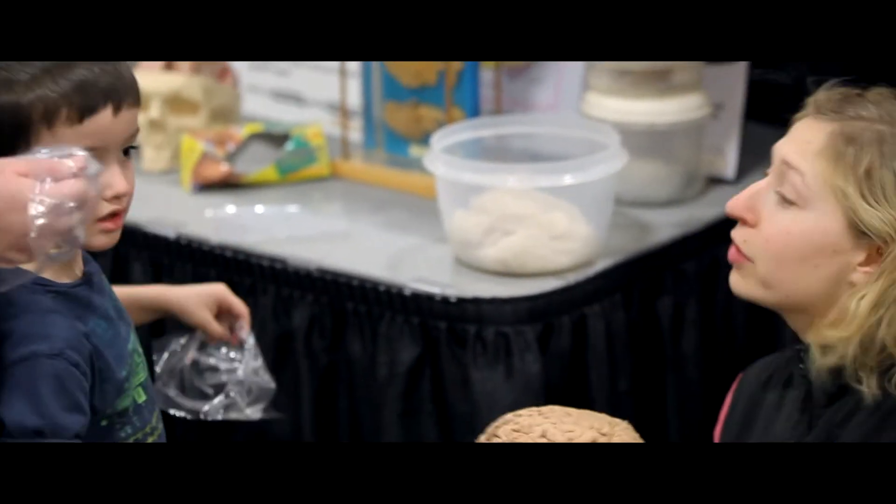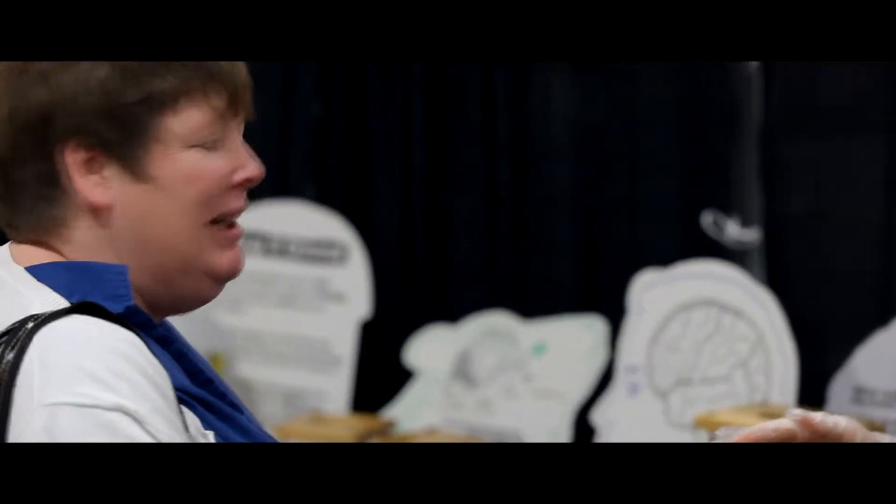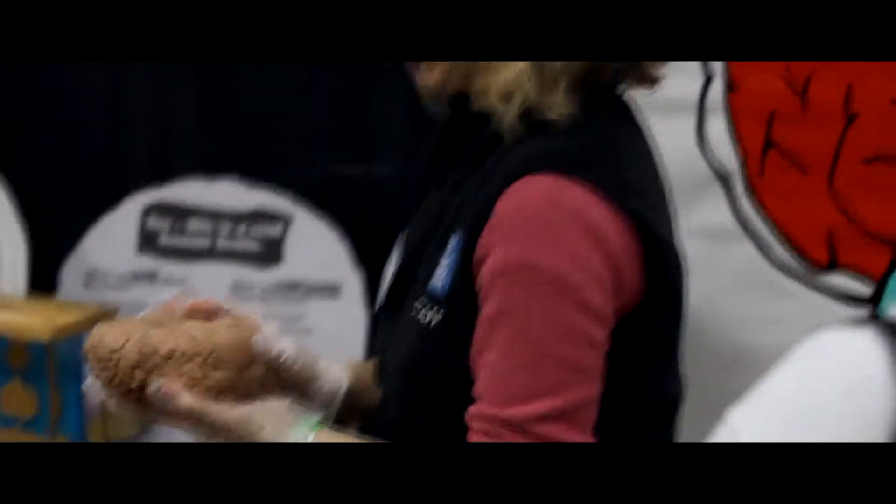You can throw that out right there. Here, you can take a look too, if you'd like. You want to do the activities? Okay.